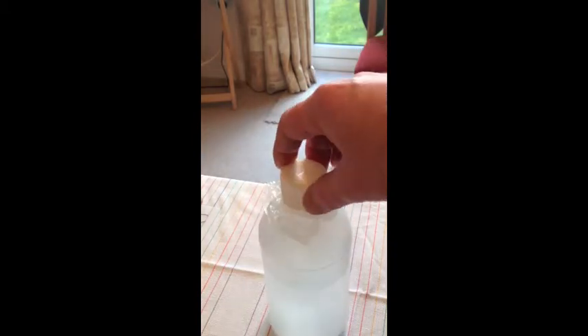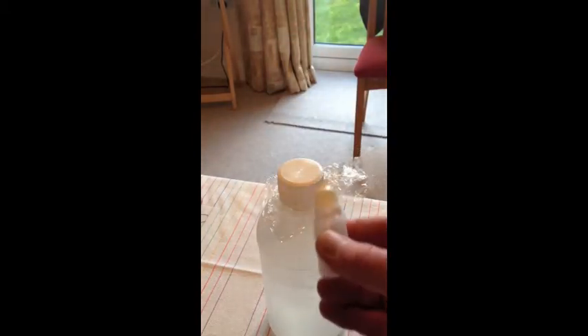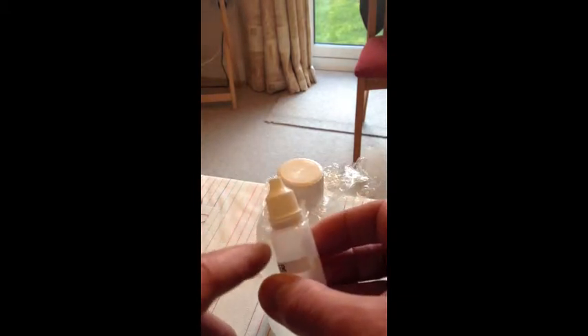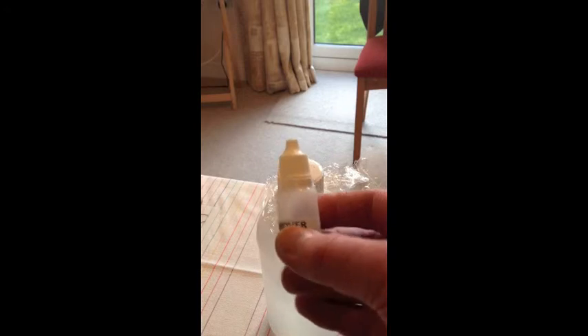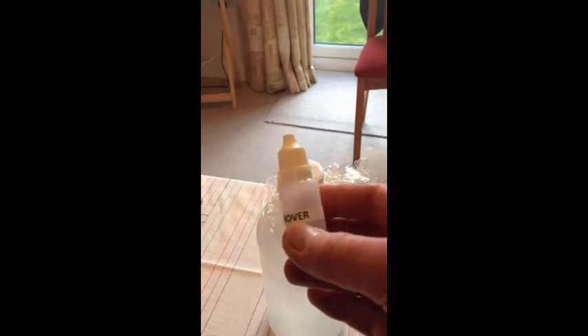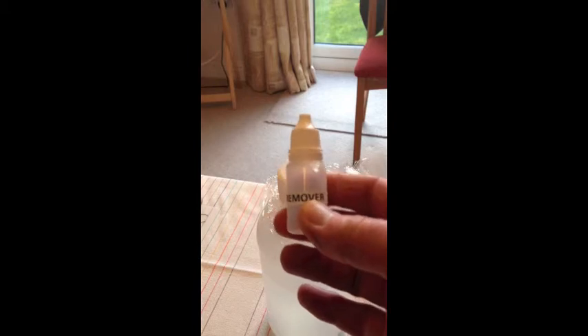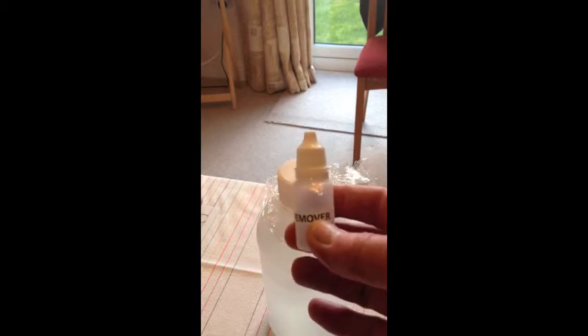Cling film doesn't work. The same with this one — it's difficult to say, but this is cling film on the outside. If one of these things arrives like this to you, then what you need to do immediately is to fix it.